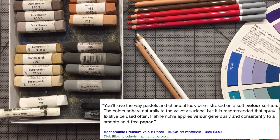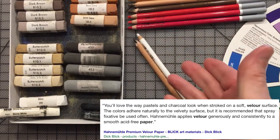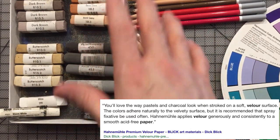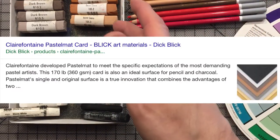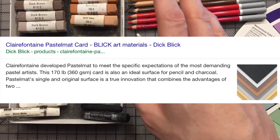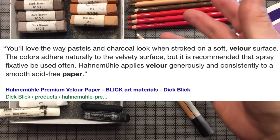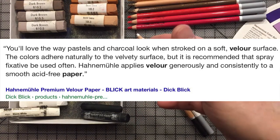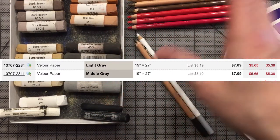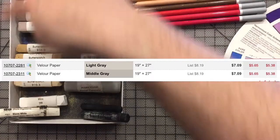Your additional cost is your paper. I would recommend velour or pastel matte. Velour comes in two types: paper and board — get the paper, it's cheaper. Just tape it onto a piece of cardboard. One piece costs about $6 and you can cut it into eighths, so you get eight paintings out of it. They won't be huge, but you'll get eight paintings about this size.